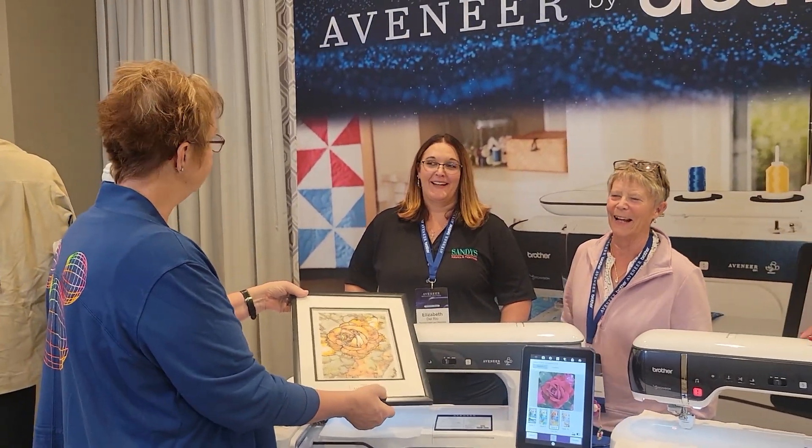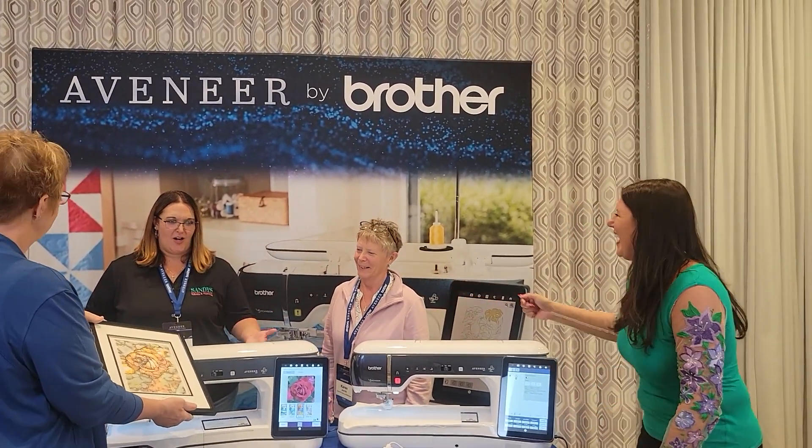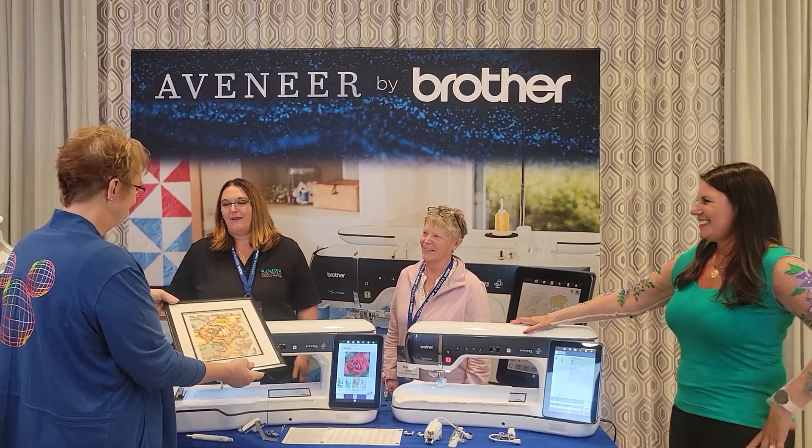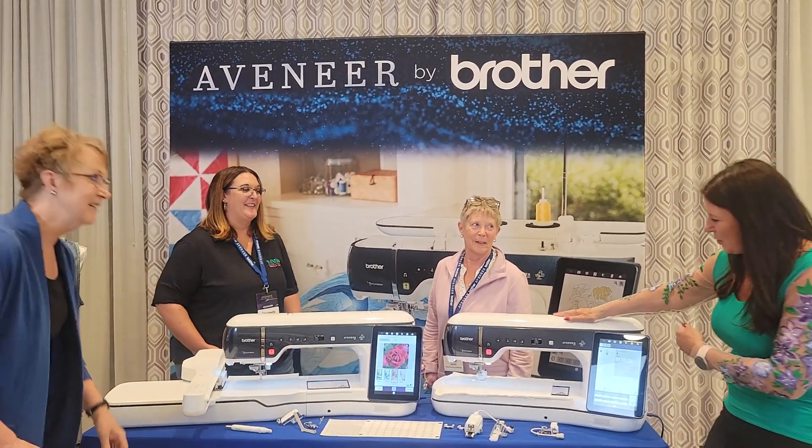All of it! This is going to be so much fun. All right, let's head to the sewing side.